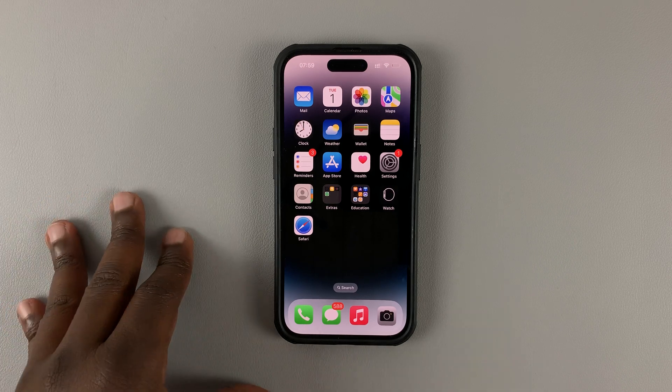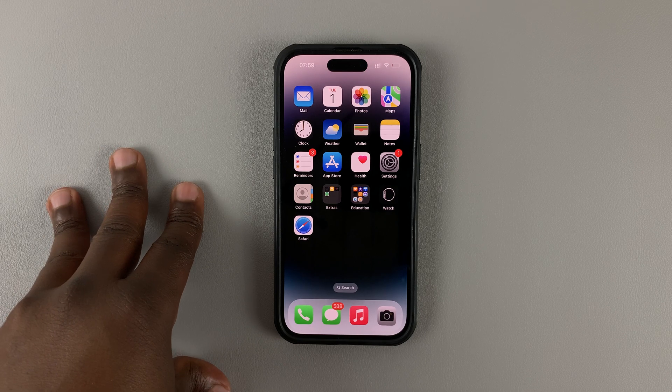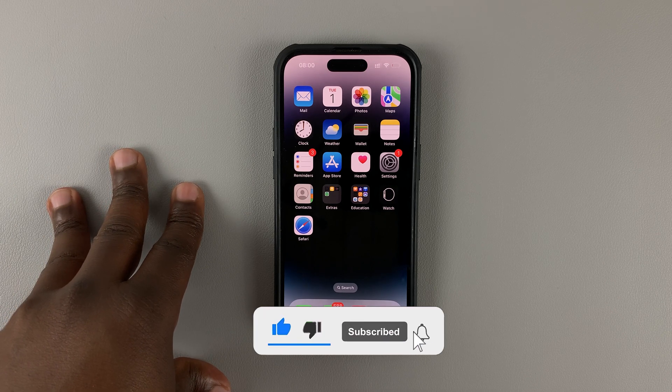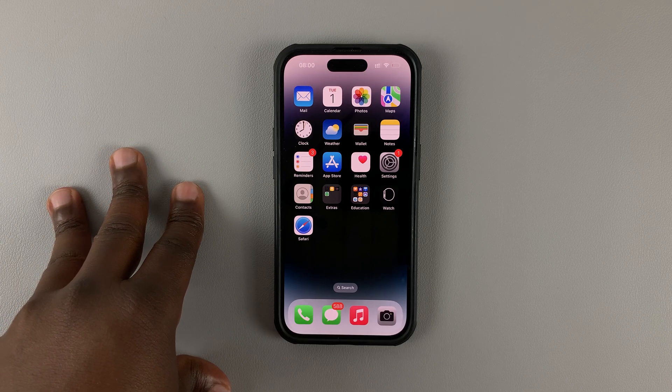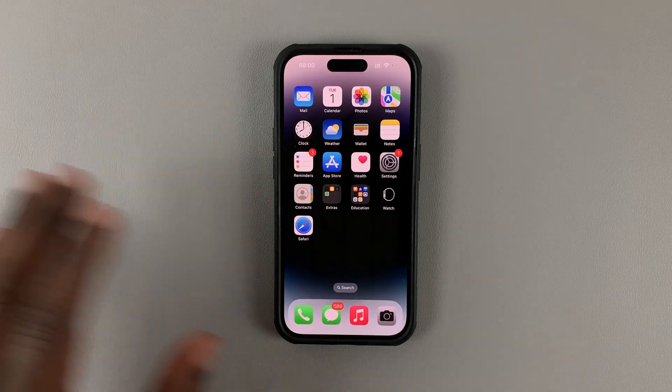In today's tech tip, I'll be showing you how to enable haptic feedback for your iPhone 14 keyboard. This will work for iPhone 14, 14 Pro, 14 Plus, and 14 Pro Max — basically all the iPhone 14 models.